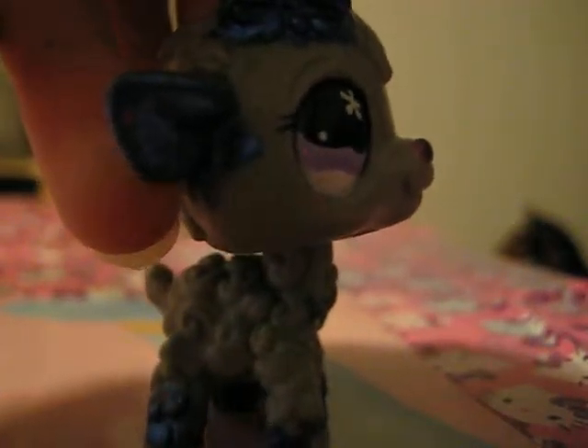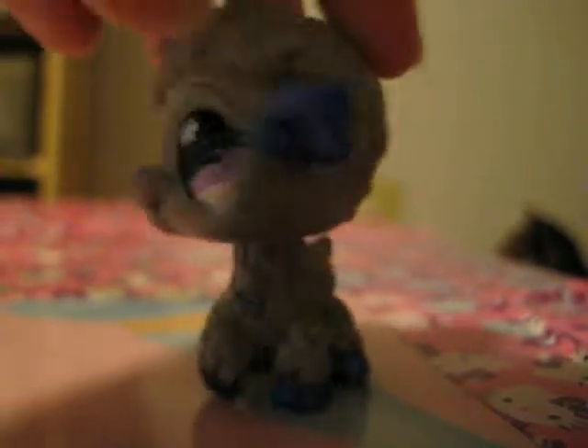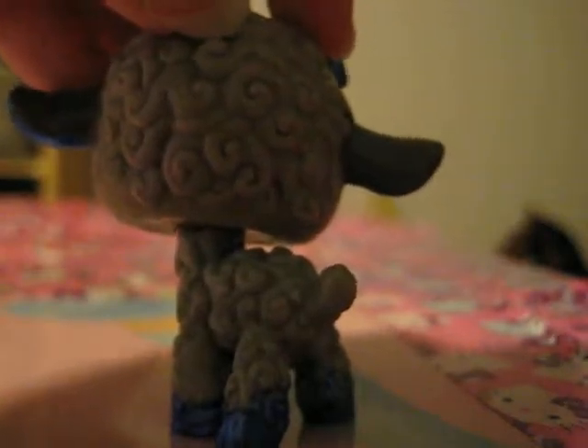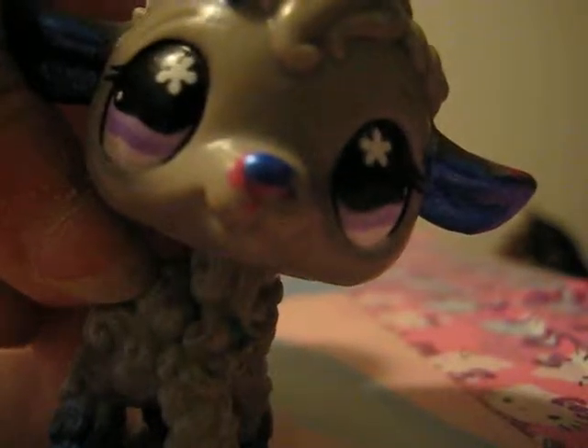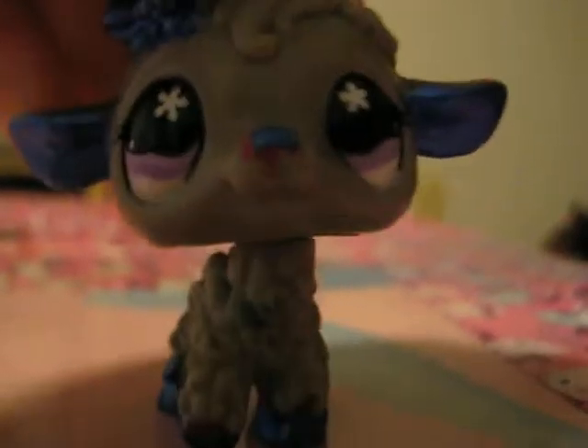Now you can see her better. That's what her bow looks like. I used to do up close — she looks so cute, but she looks so blurry from far out. Isn't my camera something?